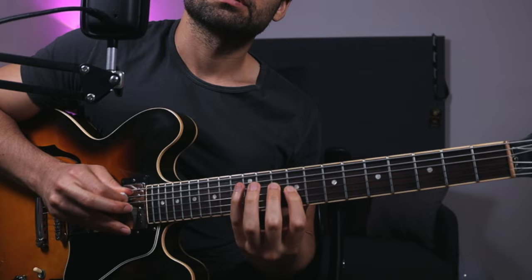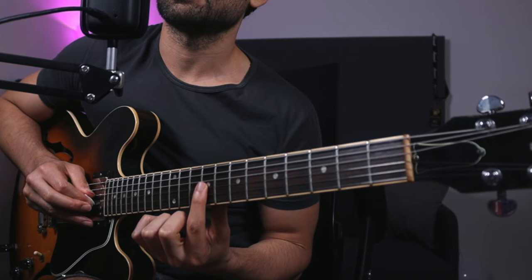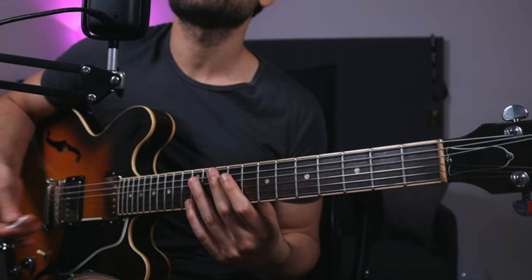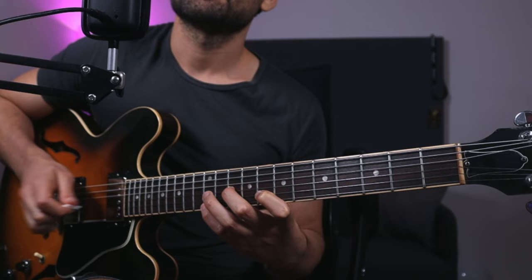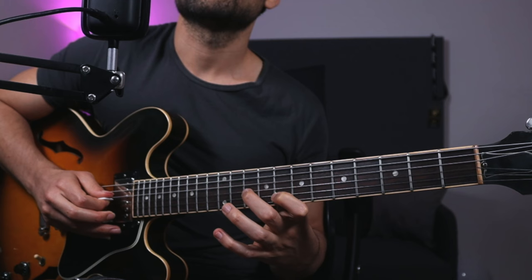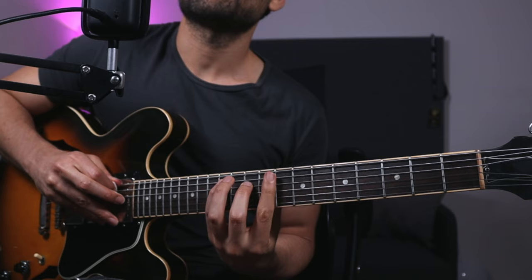Another really cool thing to experiment with is adding mini sweeps in between your lines. For example, this is an F major 7 arpeggio — I go up, up, up, up, then play my hammer-on. Putting everything together: I use hybrid picking to play a voicing with both pick and fingers, then utilize those pull-offs and hammer-ons, then utilize a sweep back into a hammer-on.